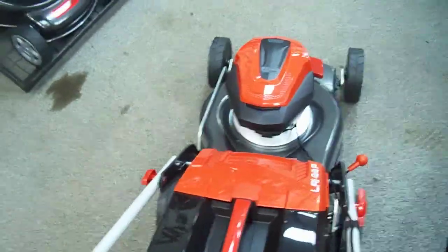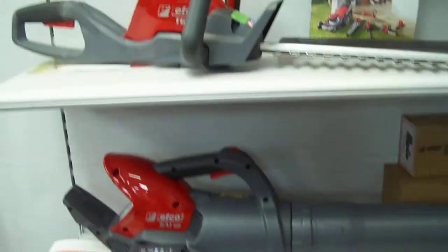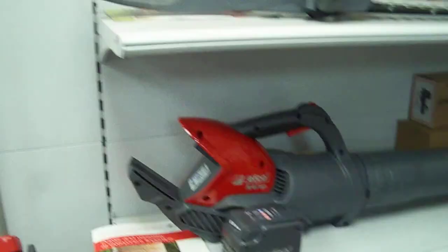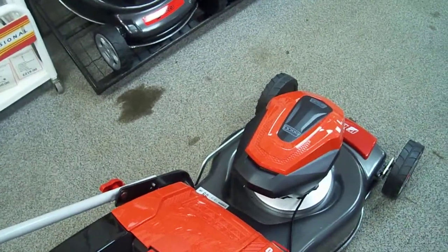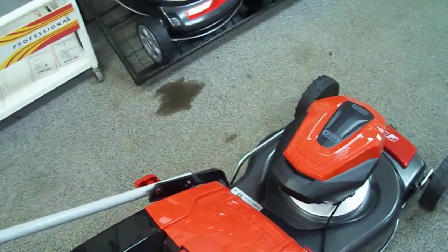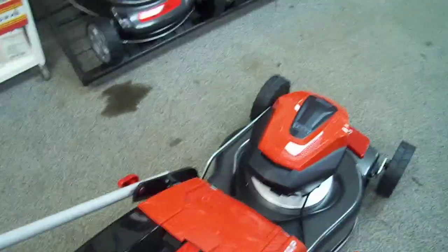With this machine, the same batteries fit the whole range. So you can put the battery into the blower, or the handheld hedge trimmer, and there's also the brush cutter as well. You can buy these tools in kits where they come with the charger and the battery. The handheld tools come with a 2.5 amp battery, the lawnmowers come with a 5 amp. Both batteries will fit all machines, so if you buy a kit with a lawnmower, you can then just buy the bare tools separately.